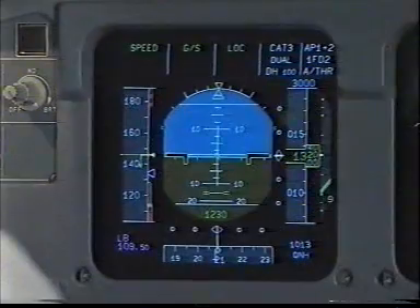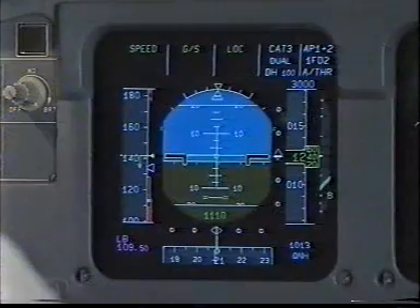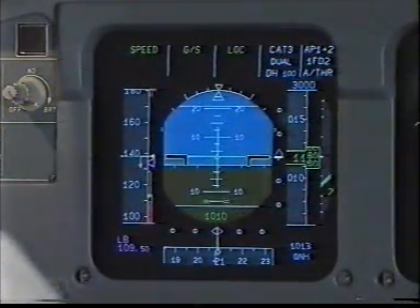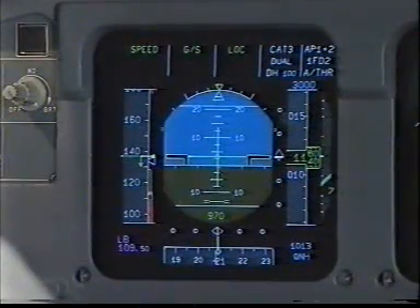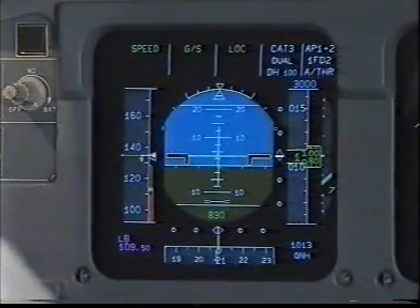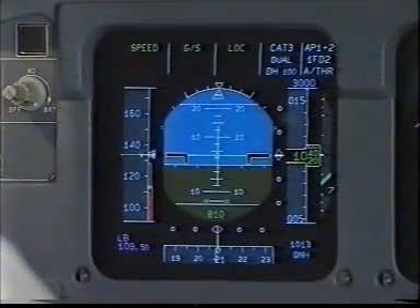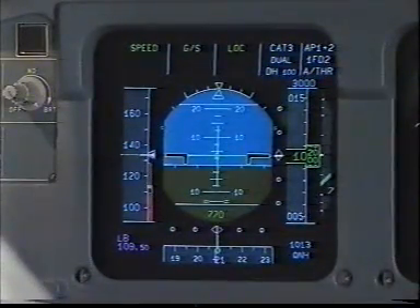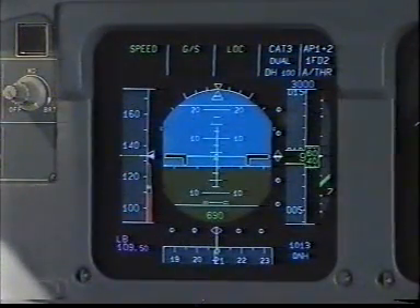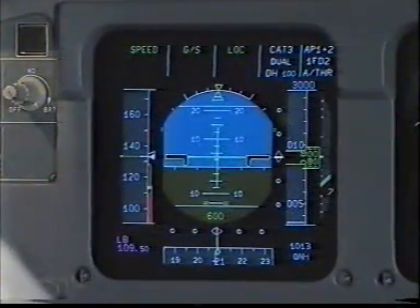1,000 feet above ground level. Standby horizon check. ECAM landing memo no blue. Approach stabilized.